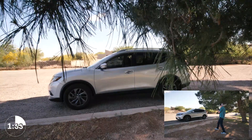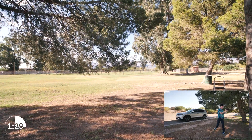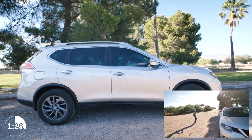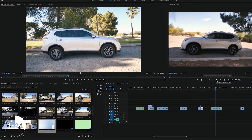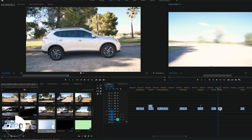Spin. Have an object or person in your shot, then spin the camera left or right in a smooth quick motion. Do the same movement for the second shot. Then go into Premiere Pro, find the spot where your camera is mid-spin on both, cut your clip down, push them together, and it's finished.